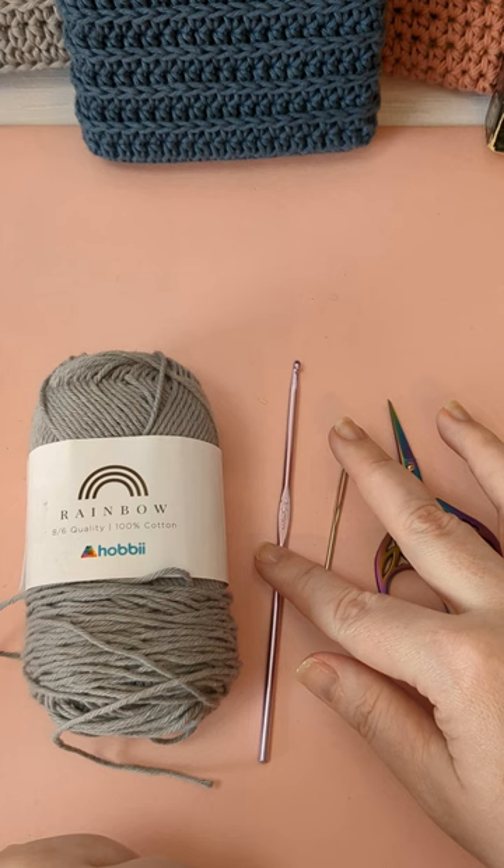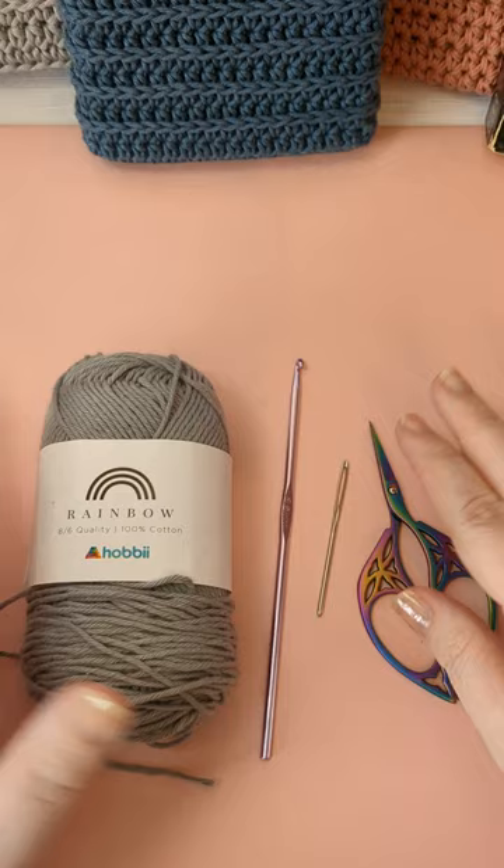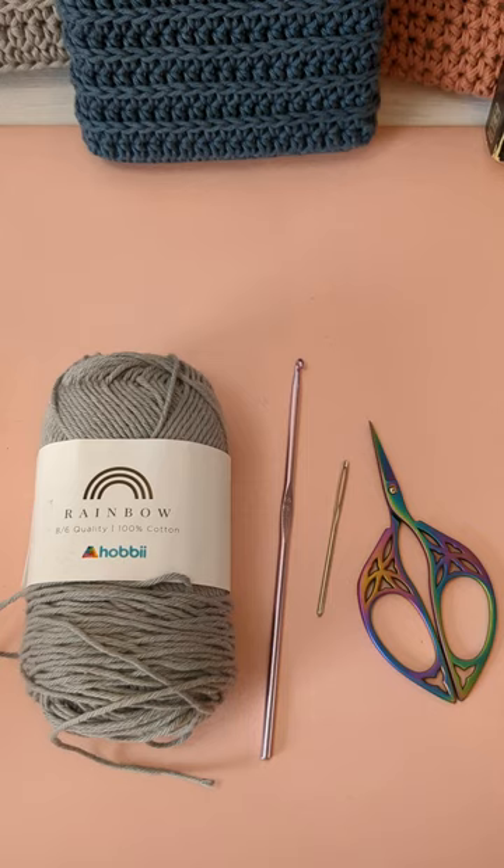I just find that cotton is really sturdy. I like that it doesn't stretch a lot, so if you put a heavier book in there it doesn't stretch as much as acrylic or something else would. For your hook, you want something that's not going to make your book sleeve too drapey — you want it to be a little stiff so it keeps the shape even when the book is not in it.